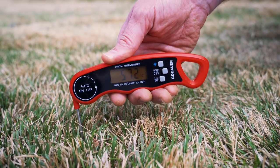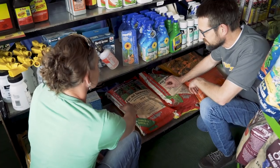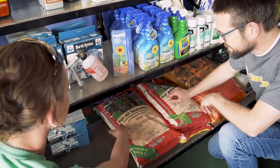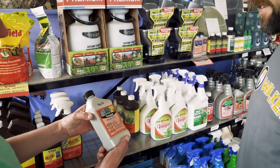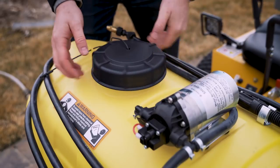Most weeds begin germinating when soil temperatures approach 55 degrees Fahrenheit or 12 degrees Celsius. Applying a pre-emergent herbicide in early spring will help eliminate weed growth in lawns and beds. Consulting a local lawn care professional or garden center for the best products is recommended.